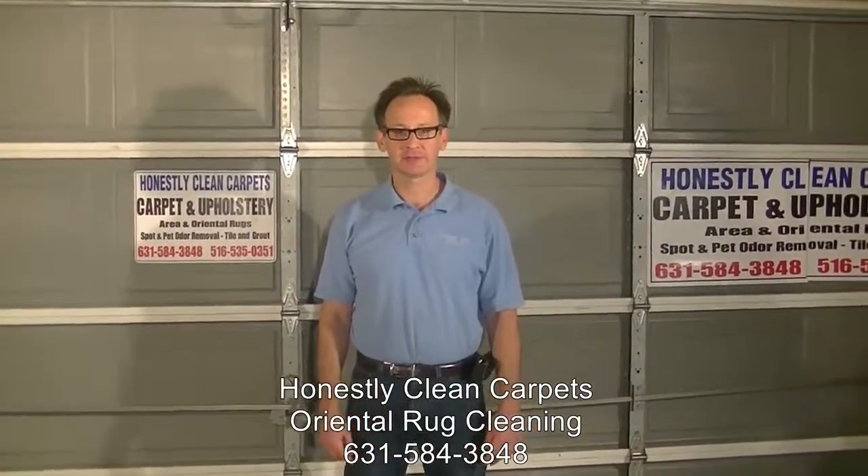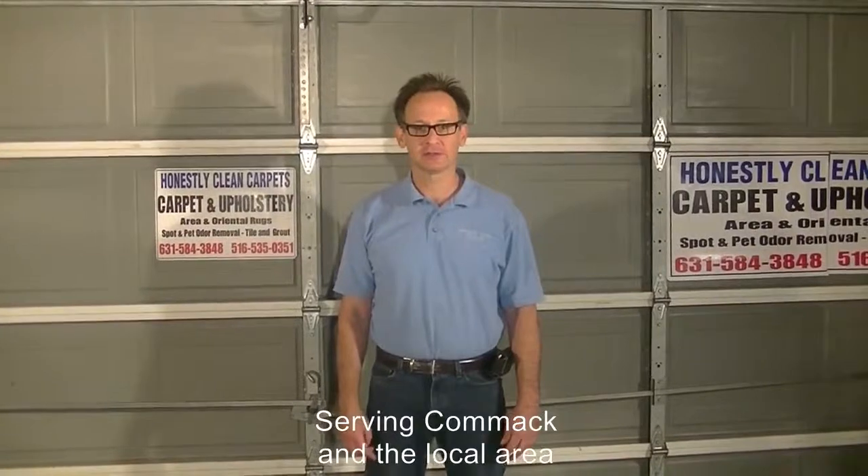This video is brought to you by Honestly Clean Carpets. In this video, we are going to show you how we clean oriental rugs off-site.